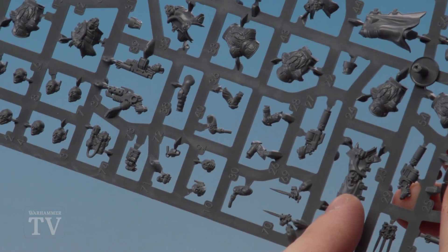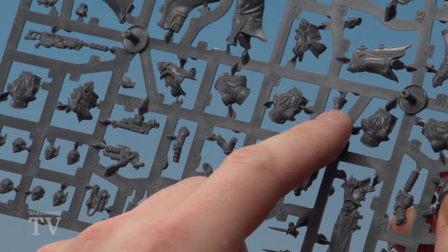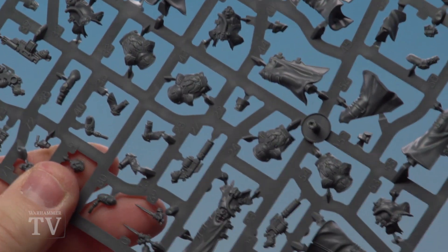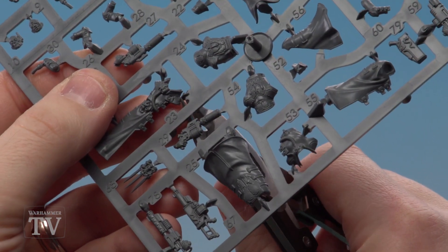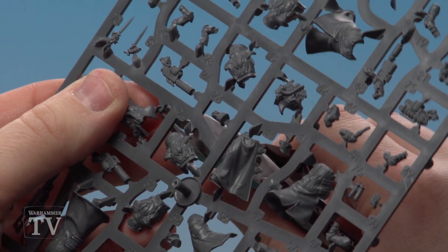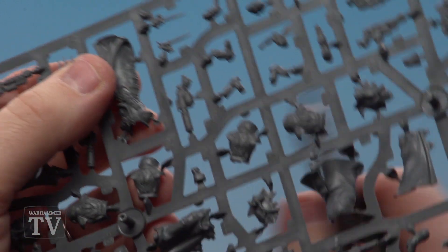The first thing we're going to clip out is going to be his head, his neck, and his body. This is parts 23, which you can see here. We've got parts 22, which is the neck joint, and then parts number 4, which is his head. I always recommend using the flat side of the clippers against the point you need to clip out — this gives a nice flush cut. Once we've clipped all these parts out we're going to clean them up using a mould line remover.